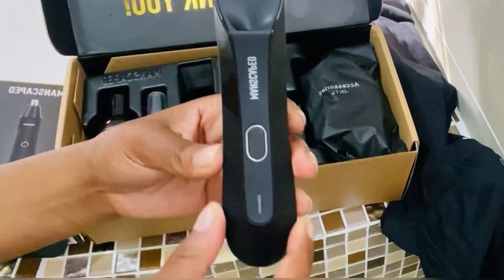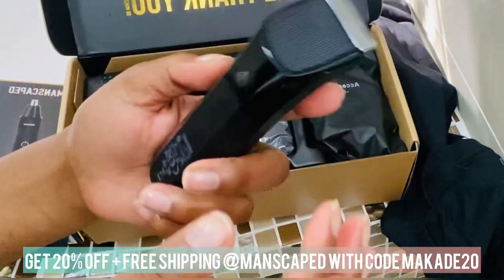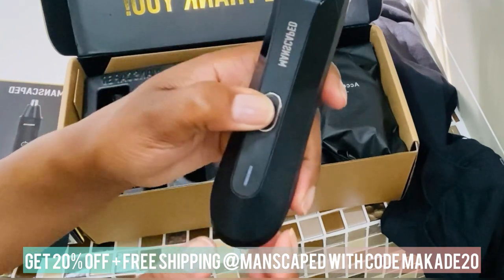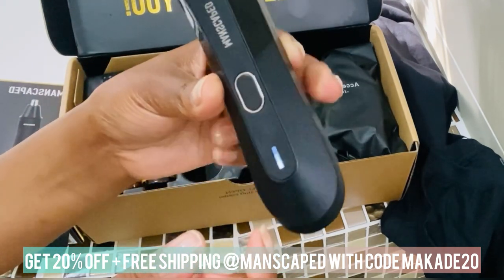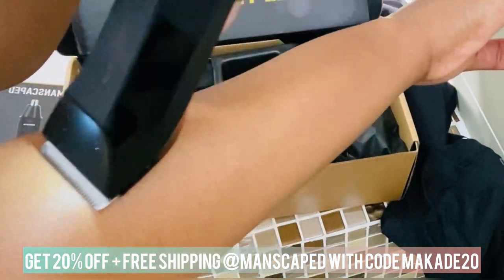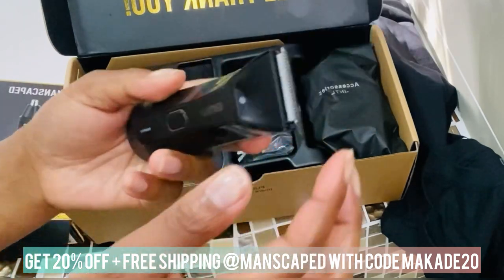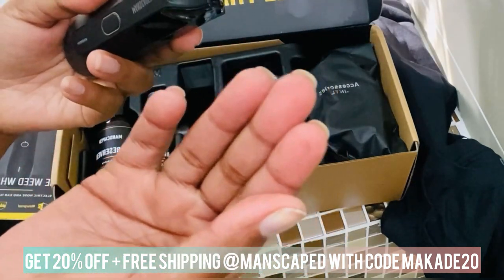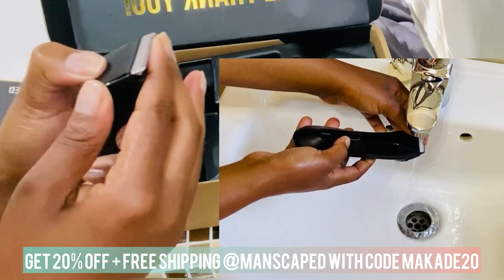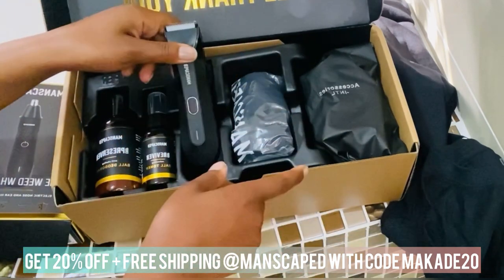Then we have the Lawn Mower, which is waterproof — super light — and there's the power. Let me check it out on my... okay, I don't have much hair but there's a bit. It's waterproof, did I mention that? So it's about to get lit in the shower.